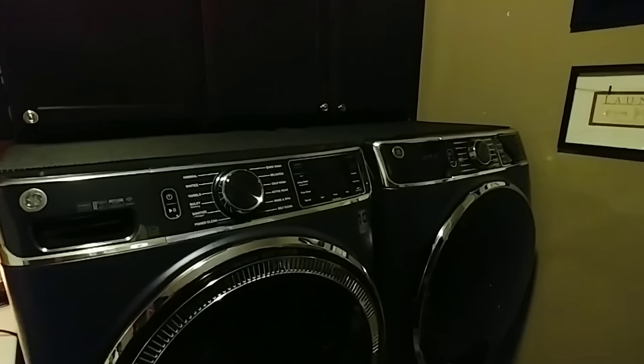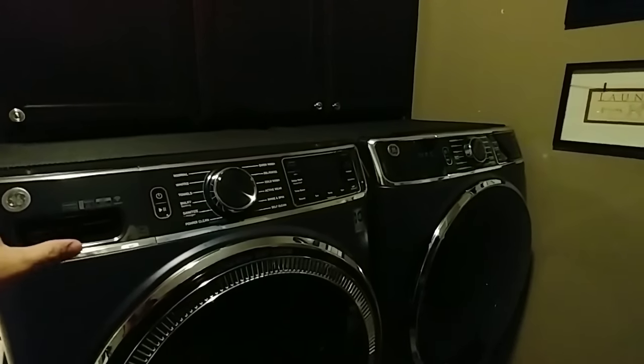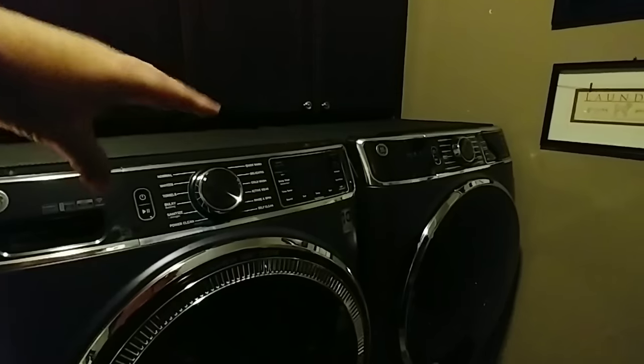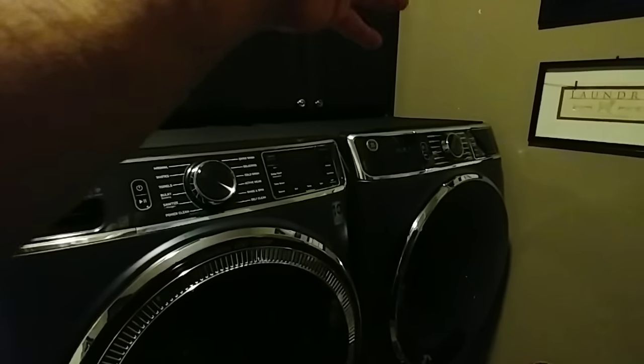—I could turn the unit off and essentially have to start over from my cycle, and I've done that before. Not a big fan of capacitive buttons. I know it makes the panel easier to clean, but not a big fan for that one reason. And the dryer is the same way.